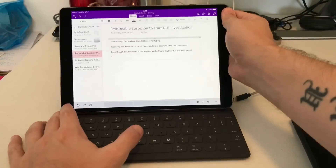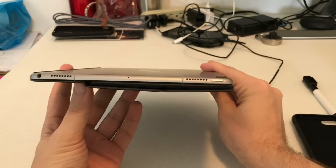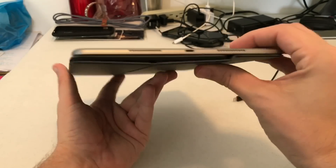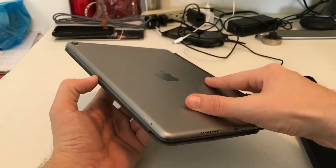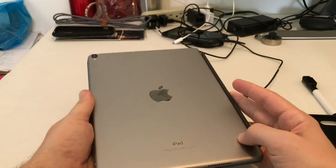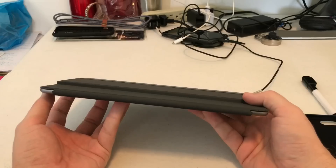Looking at the difference in size — it really doesn't add that much. You can clearly tell the difference versus the smart cover, which was almost non-existent. There's no way to flip the edge because you have to go all the way to the back of the keyboard, but it does turn the device on the same way the smart cover does.